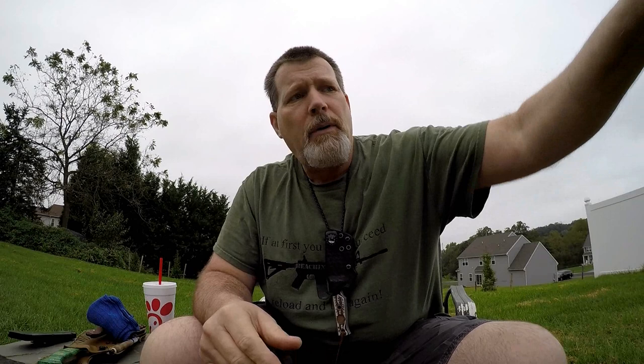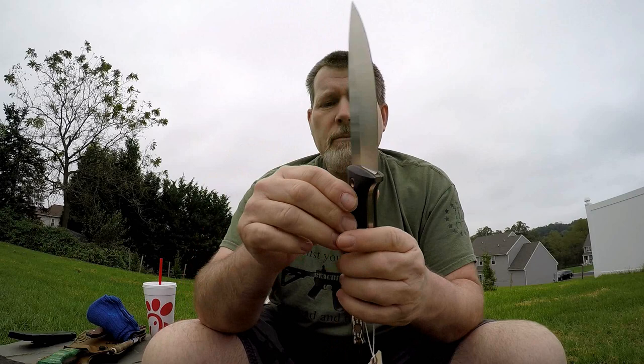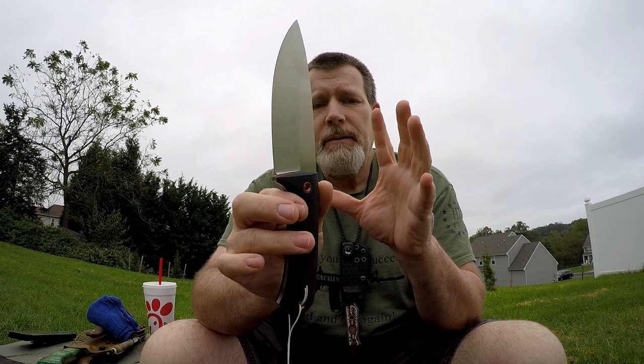Here are a couple of knives I'm getting ready to do for a client. This is a brand-new BMF with black scales — nice and comfortable, lightly textured, traditional French trapper design with a nice blade geometry. Look at that belly — it's a continuous belly. Great food prep, great slicer, great feather sticker. Mike is good at designing blades that function well as hard-use blades.